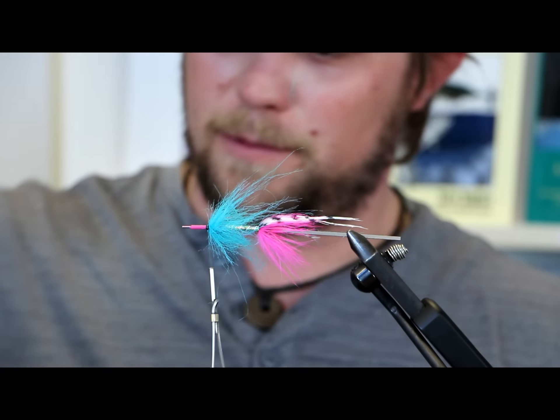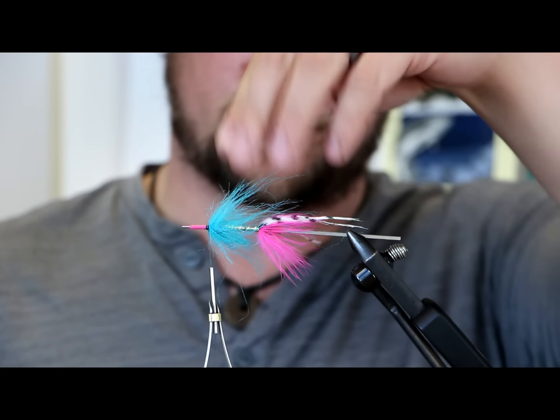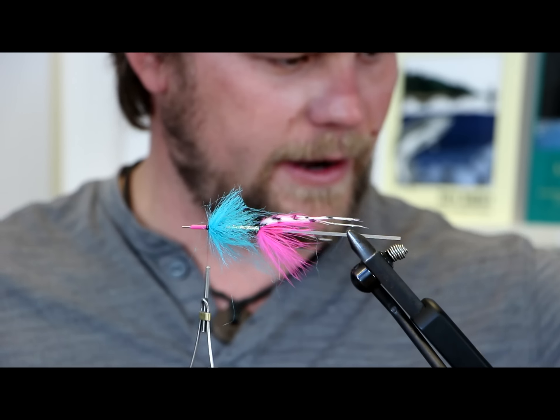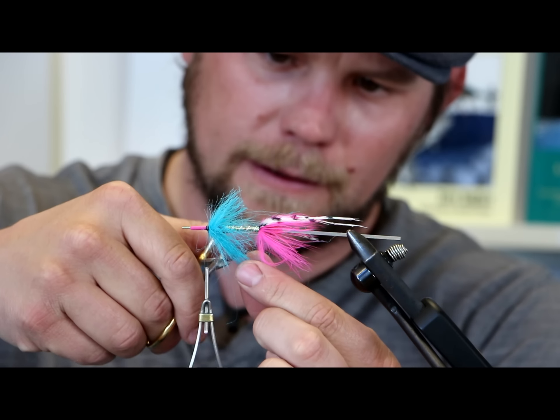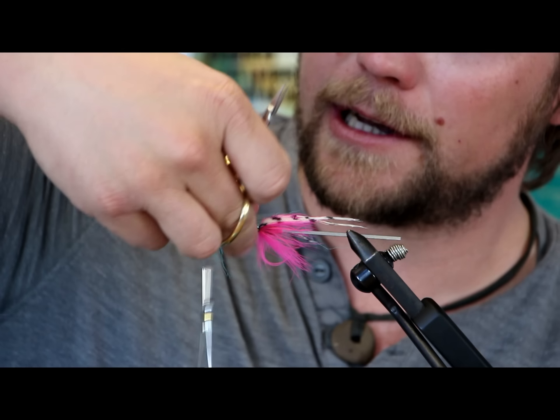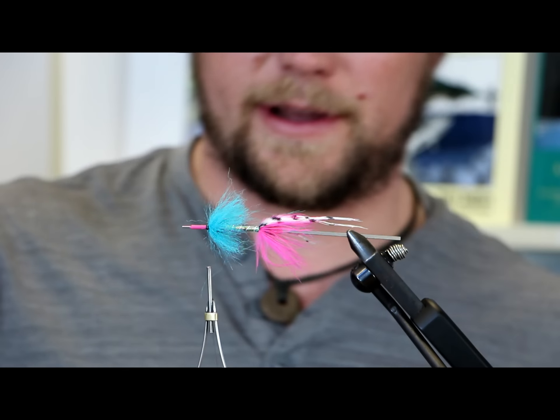Now I'll go through this and if some of these are too long and might poke through, I'll grab them. If you cut them to the end of the mylar section, it cleans it up. Clean flies finish nice. That should prop up our marabou just fine.